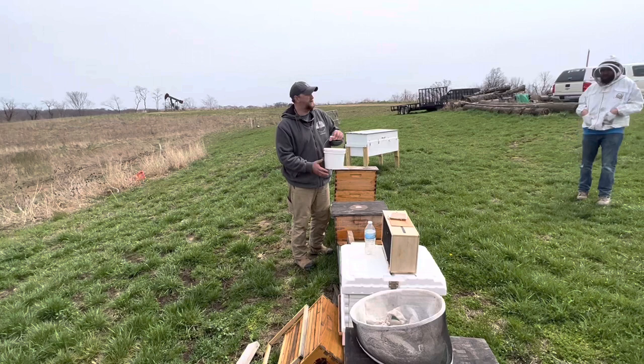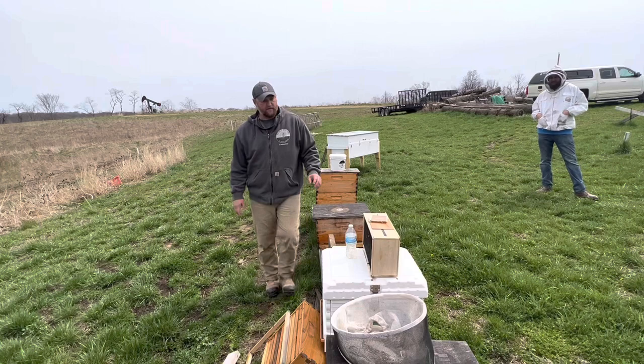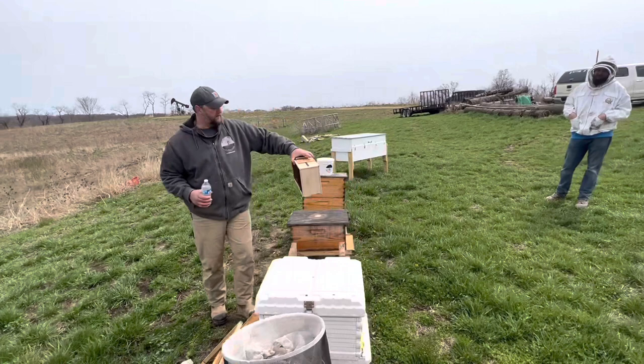A couple of things that we need: we have our one-gallon bucket feeders that we use to feed the bees. You can see more on that video on the Nature's Image Farm channel on these bucket feeders. Of course, we need our three pounds of bees. We have our queen inside of here.